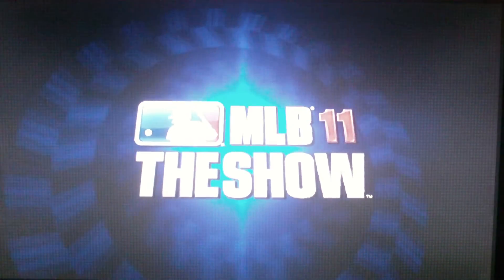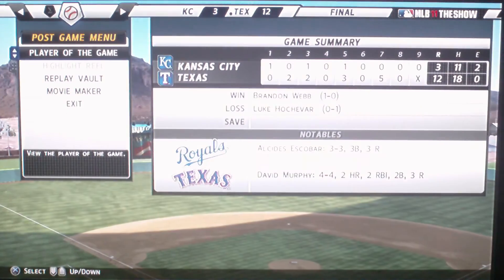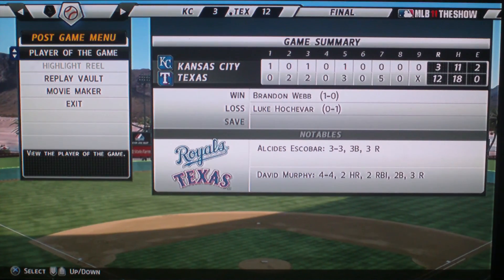It's the end of the game. Did I win? No, I didn't. Brandon Webb crushed us.